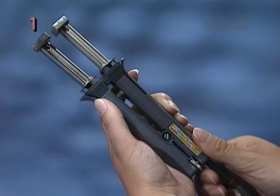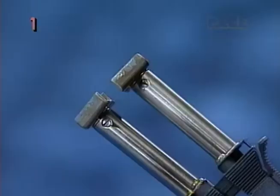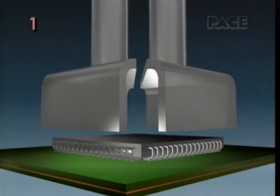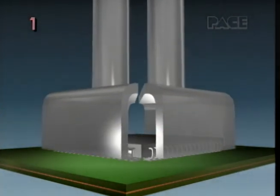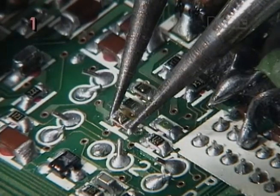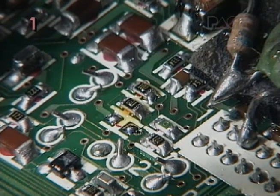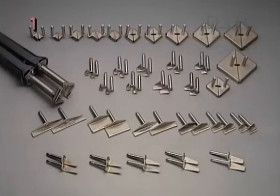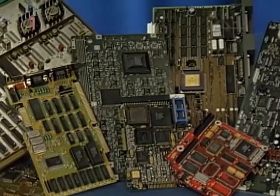The tip gap adjustment lets you choose the proper spacing between the tips to suit your particular application. The tip gap must be wide enough to allow the tips to just pass easily over the component, but narrow enough to avoid contact with adjacent components. The proper tip gap adjustment provides maximum convenience and safety, especially on high-density circuit boards. Next, in Part 2, we'll learn how to select the proper tip for your particular application.